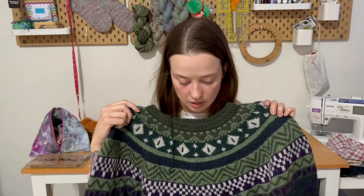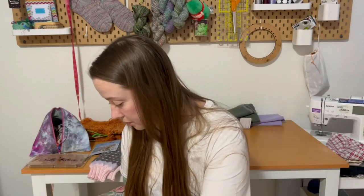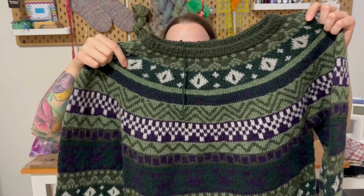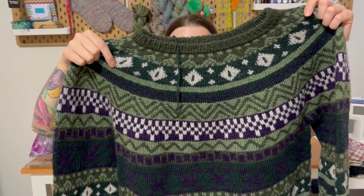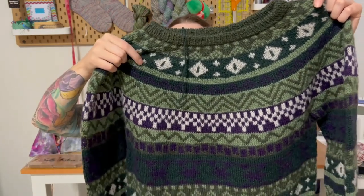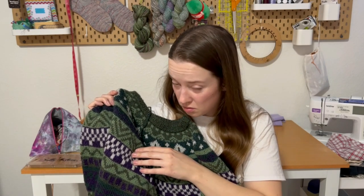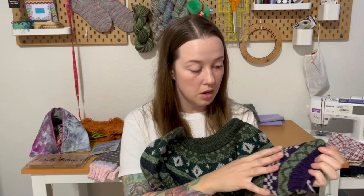I can tell you guys the colors. I think the top green is Shara Heather, the light green is Spearmint, the dark green is Douglas Fir maybe, there's a gray — Oyster Heather maybe — and then a purple, Indigo Heather? I'm not sure. I'm going to post some finished object photos of me wearing this on Instagram, probably.